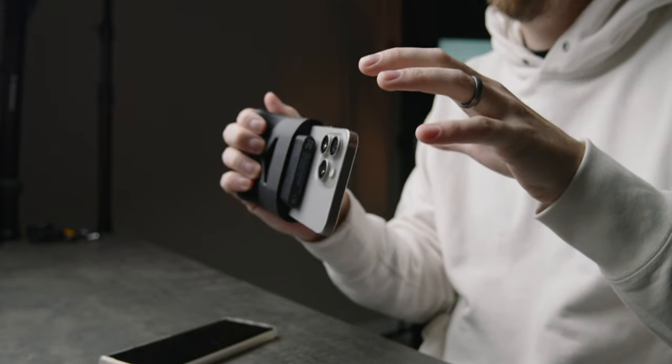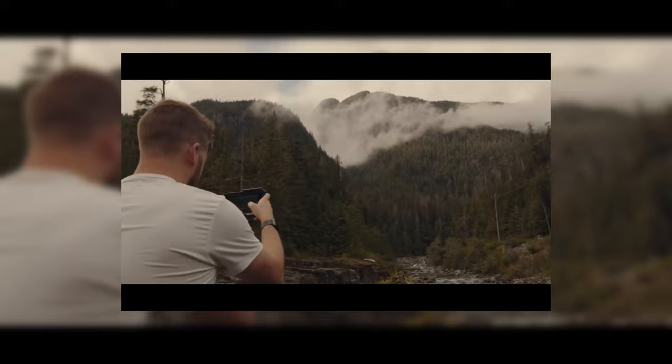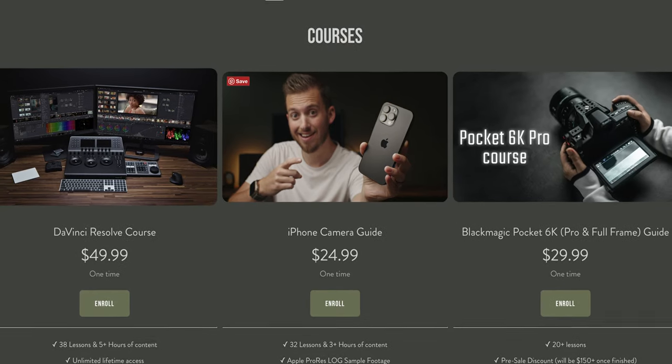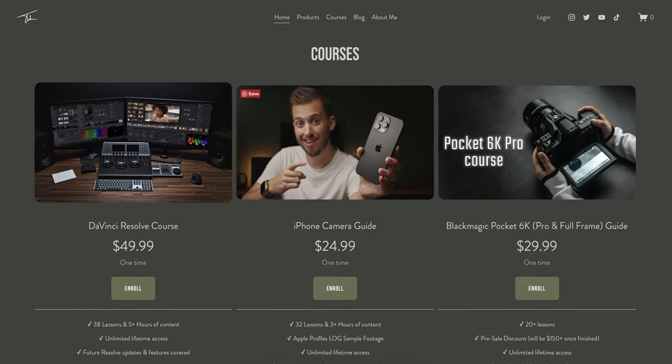Before we dive in, I just want to say a quick thank you for all the amazing support this year. This channel has grown so much — so many of you have joined as subscribers and supported me through products like this iPhone SSD grip. A couple of weeks ago, we crossed over a thousand students in my various courses for DaVinci Resolve and my iPhone camera course. I could not continue to make these videos without you all. Those links are in the description below.